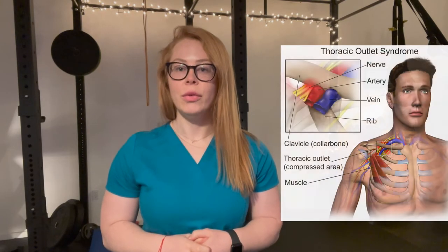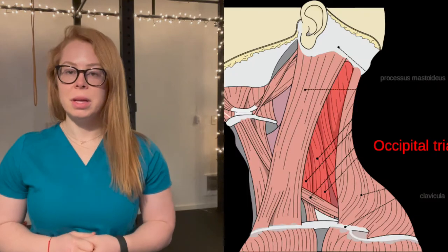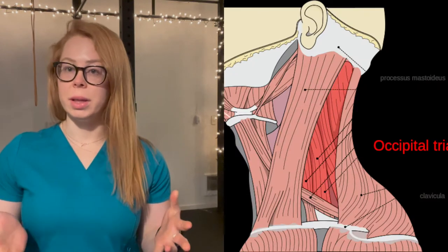Hi everyone, Dr. Bree again. I'm here today to show you a few different stretches and exercises that you can do for thoracic outlet syndrome. We're going to start with some stretches of the scalene muscles, which are one of the places where you can get trapped for thoracic outlet syndrome.